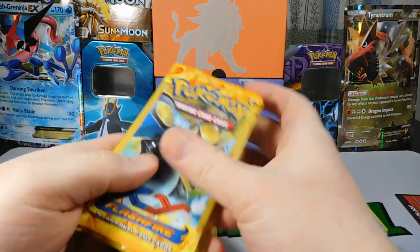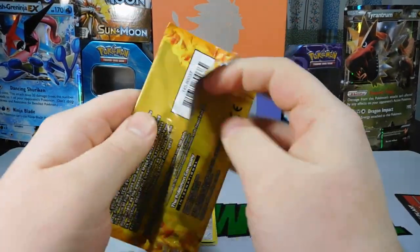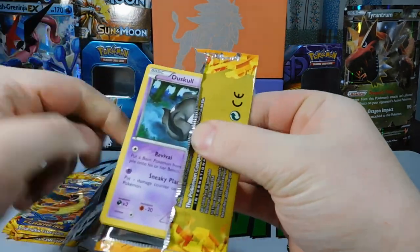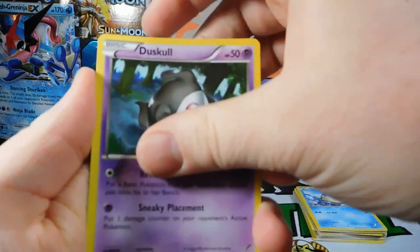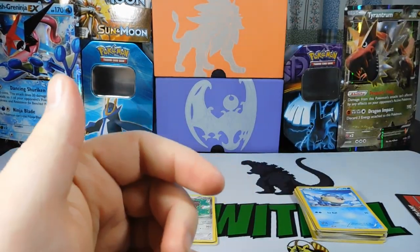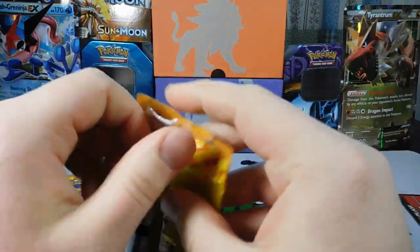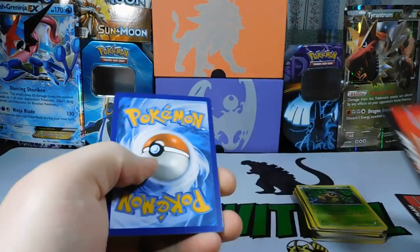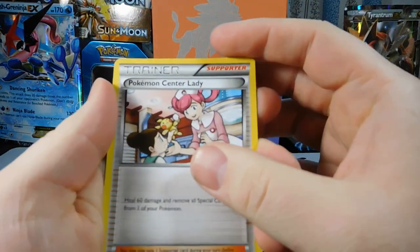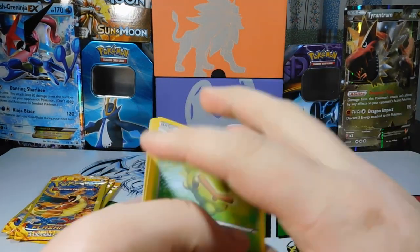We are down to six packs in this opening. Let us get an EX. Pack fifteen: Sacred Ash, Duskull, and a Seedot — nothing out of that one. Pack sixteen: Pokemon Center Lady, a Sandile, and a Caterpie. Oh man, not looking like we're going to get anything crazy out of these packs.